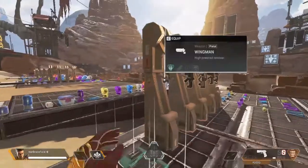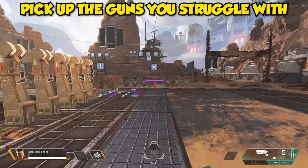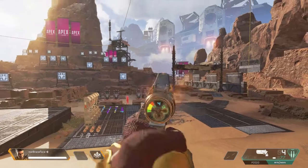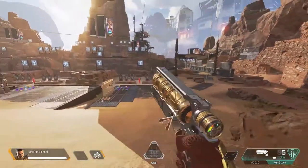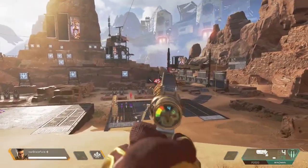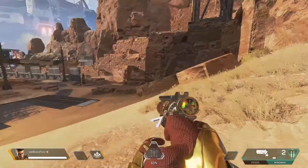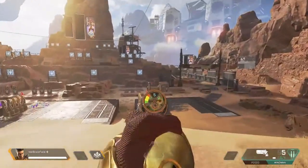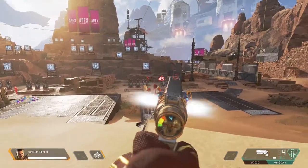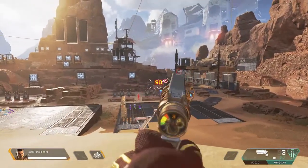I pick up some weapons and train my aim. I usually pick the guns I find hardest to use — ones that require a lot of practice like the Wingman. I prefer going to the far right end of the firing range so I can practice shooting at range. Try getting headshots off the dummies, and use the extended heavy mag if needed. If you're easily hitting headshots, move a little farther away to make it more challenging.